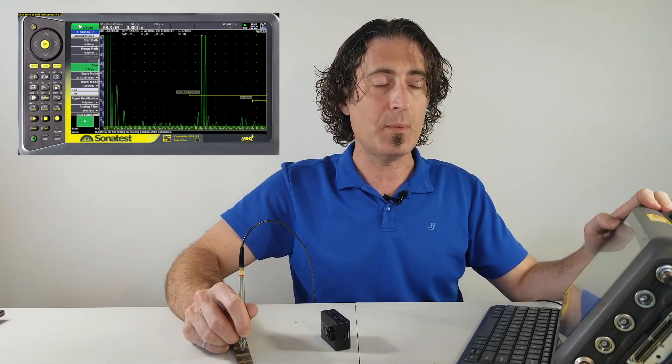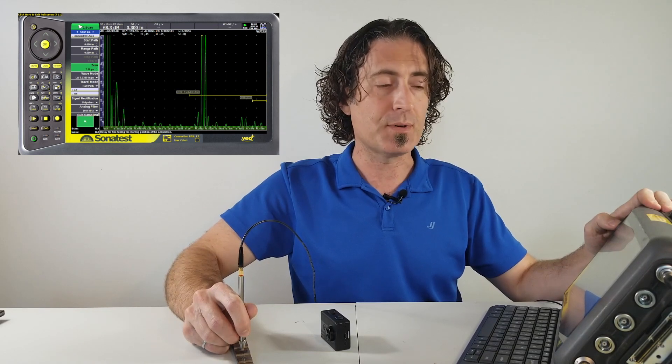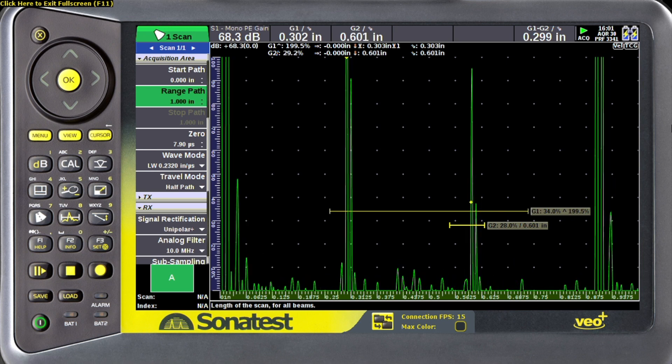The other thing we need to double check is the velocity. We can do that two ways: we can use two different steps on the calibration block, or we can use multiples of one step. I prefer to use multiples of a single step. So we're going to take our range and increase that out to about an inch so we can see multiple echoes of the 0.3 inch step on my block.